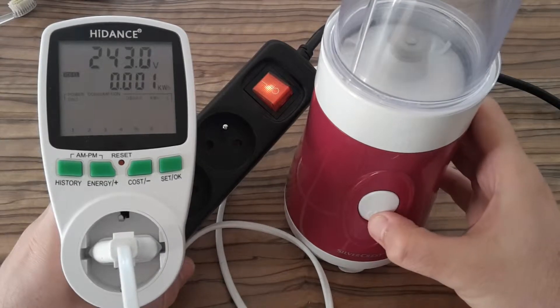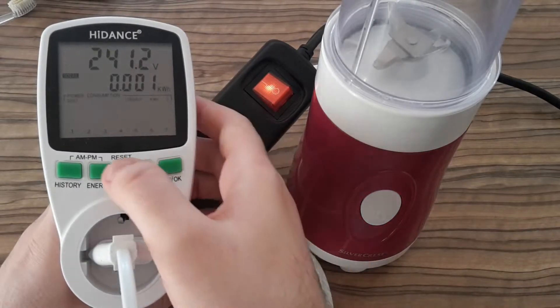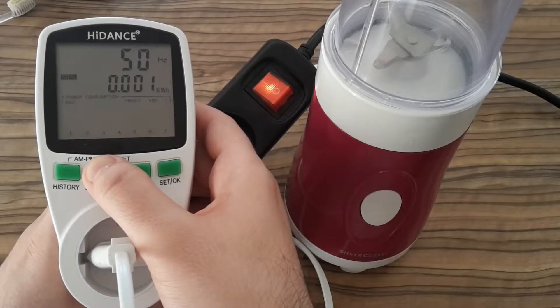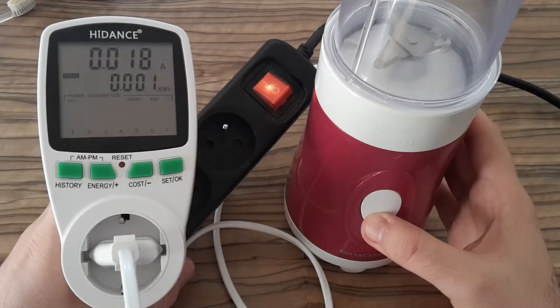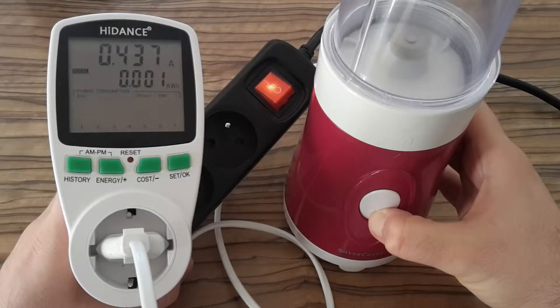There is a little over-voltage in my socket and a voltage drop of about two volts when it's running. As you can see there is 50 Hz in my socket. When it is not running it draws 80 milliamps, and when it's running it draws 0.43 amps.